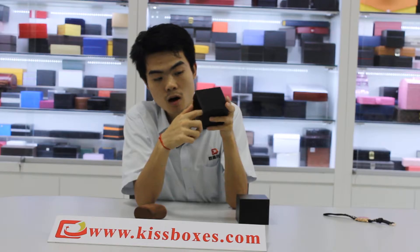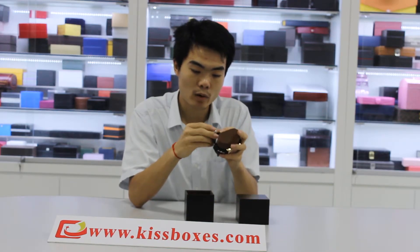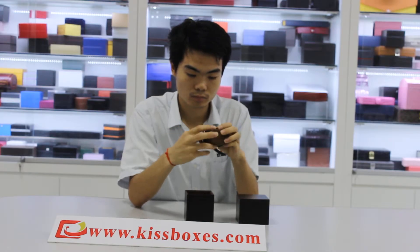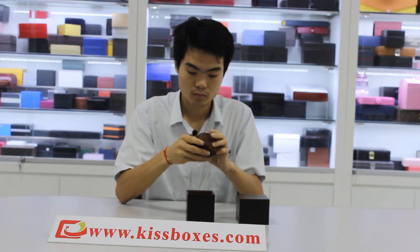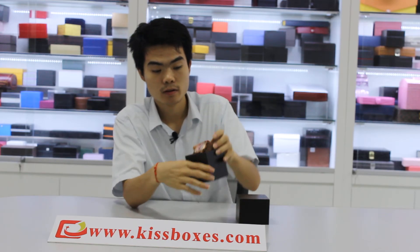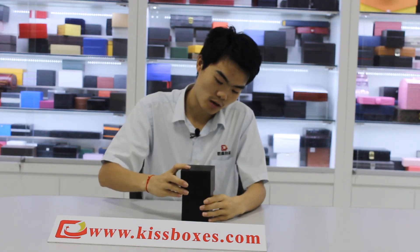And around, all the way. And then, put my watch in it. Take out, take in the box. And if you want to close the box, you can push it into the box and close the box.